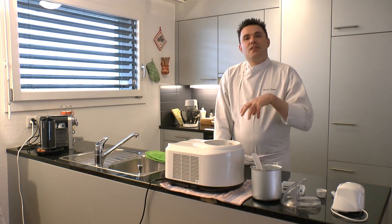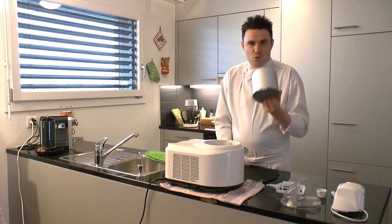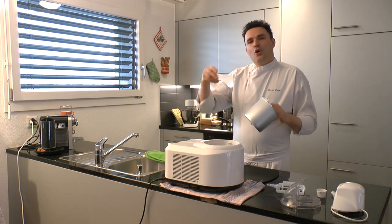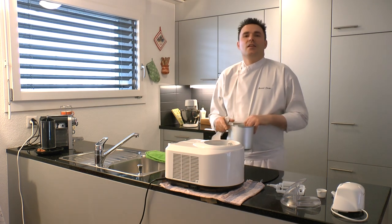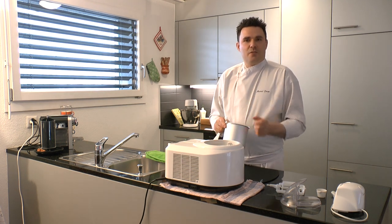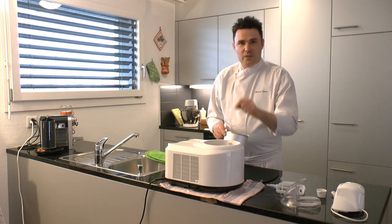Im Gegensatz zu den Maschinen ohne Kompressor, wo man diesen Behälter meistens 24 Stunden im Tiefkühler kühlen muss – also da hat man einen Kühlakku dabei, den man in die Maschine tut, und der kleine Motor, der sich dreht, bringt die gekühlte Masse zum Festwerden. Aber es ist einfach nicht dasselbe, wie wenn man es mit einem Kompressor macht.